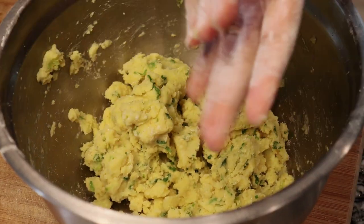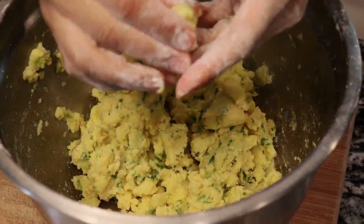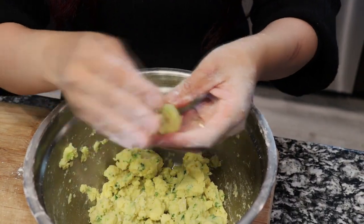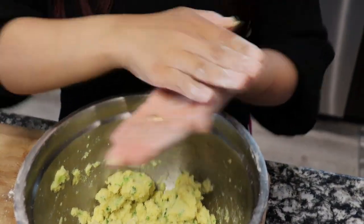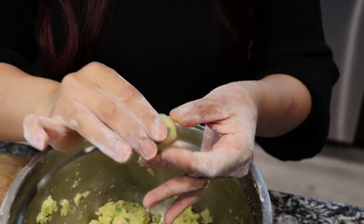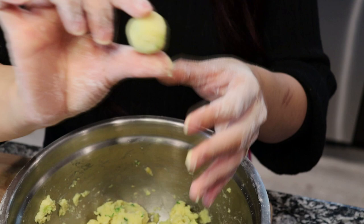Before I fold them, I took the leftover glutinous rice flour or cornstarch and powdered my hands because these can get very sticky. I'm going to take about half a tablespoon and mold them — they're about more than a half inch in size.